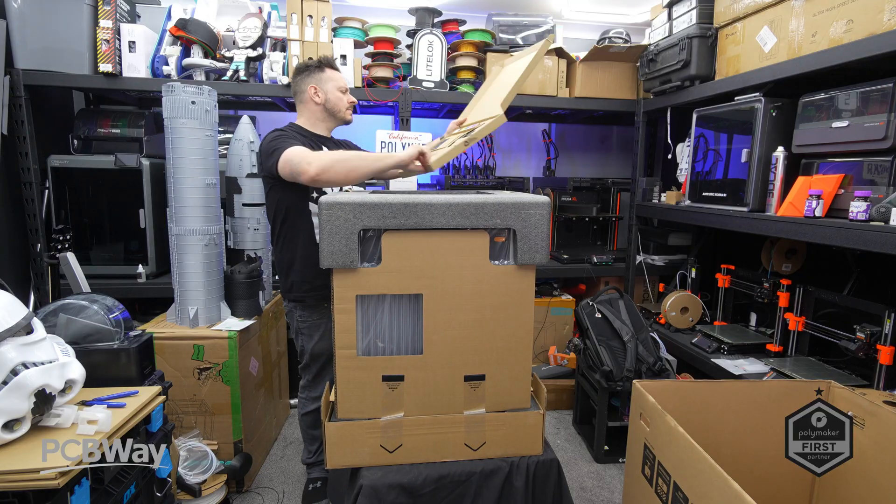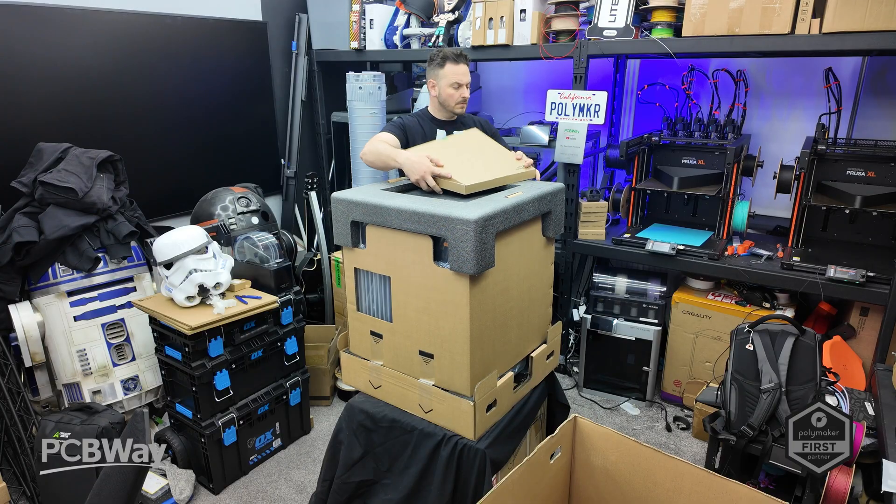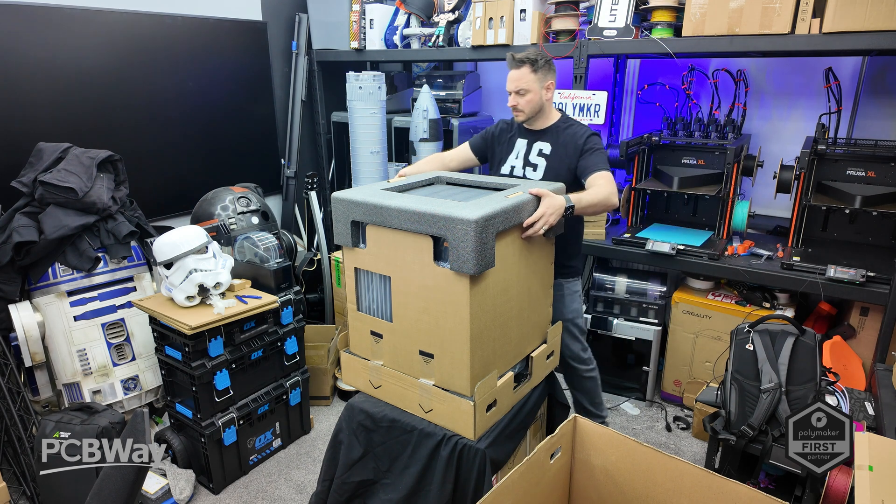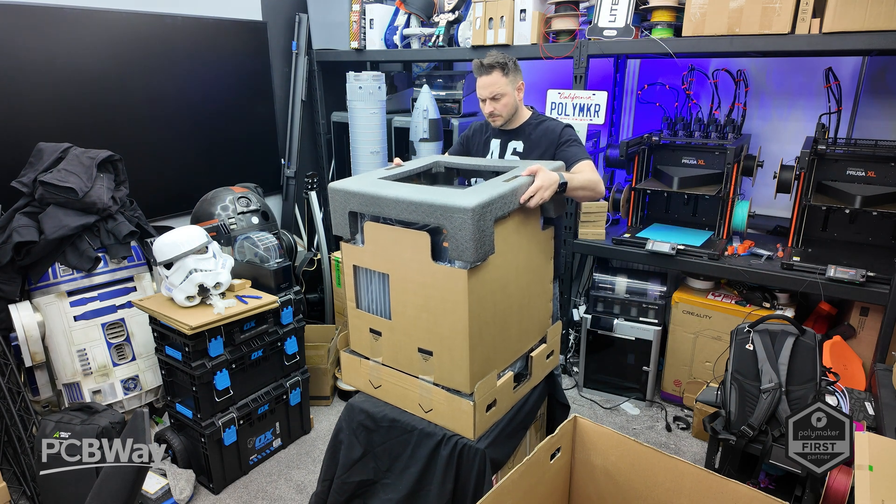It has a larger build volume of 350 by 320 by 325, a heated chamber that heats all the way up to 65 degrees, and we've got 350 degrees on the high-flow hot end.